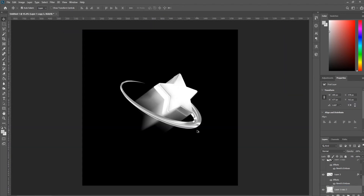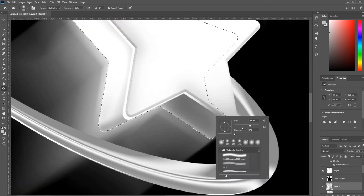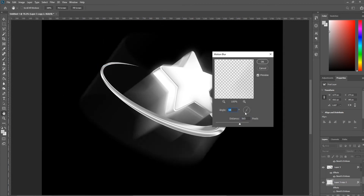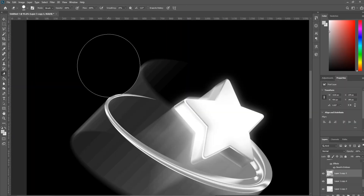Select your motion blur layer and make some duplicates behind it. Where the corners meet on the back of the star layer, adjust the light to sell that 3D quality. For the swoosh shape, do the same motion blur effect as the star shape — the direction and distance may need to be adjusted a bit. Create duplicate layers of that motion blur to make it more visible, and erase the sides you don't need.